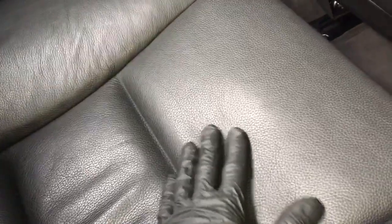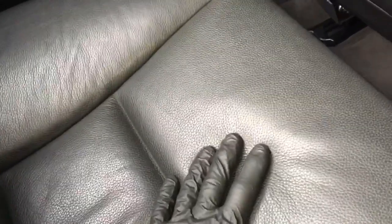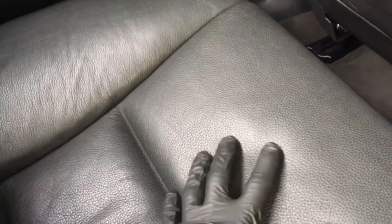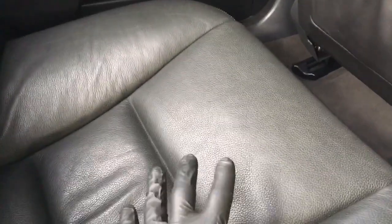Secondly, once we've got the leather all nice and clean, we want to feed the leather — add a bit of moisturization to keep it feeling nice and soft and supple. At the same time the product we're going to use will give it a bit of UV protection as well. Apart from muck, dirt, and oils, one of the biggest things that will degrade your leather over time is UV rays from the sun. So we're going to clean it, feed it, and that's going to give it protection also.